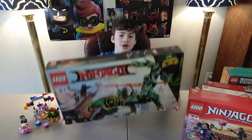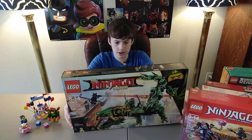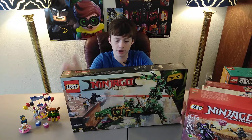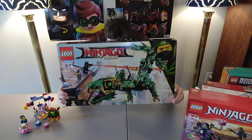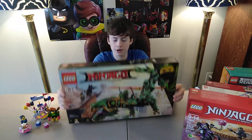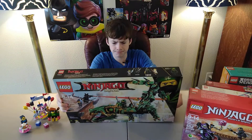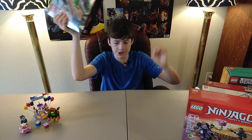It's the Green Ninja Mech Dragon from the Ninjago movie, set 70612. I'm going to build this set as soon as possible because it's such a great one. It's going to give me my fourth Ninjago Mech, and it's going to be such a great, fun build. It'll also be my first Lloyd in his suit minifigure, and my first Garmadon in his suit — I do have Jumbo Garmadon, but this is probably way better. That's the last Lego set that I got.